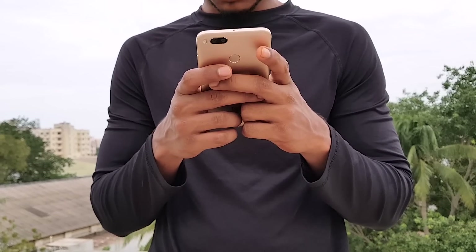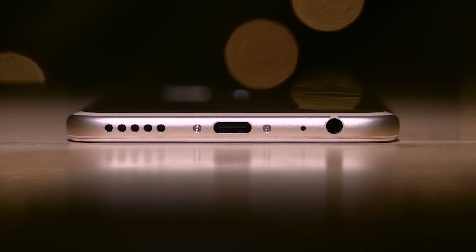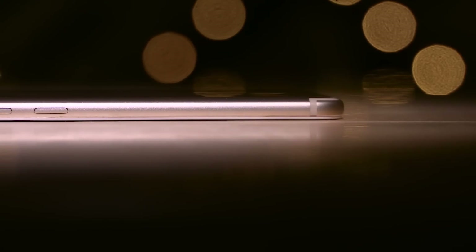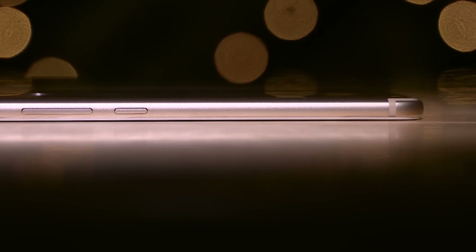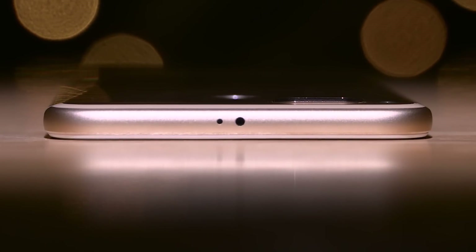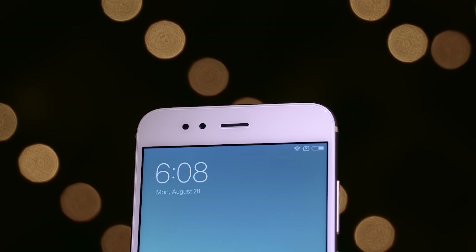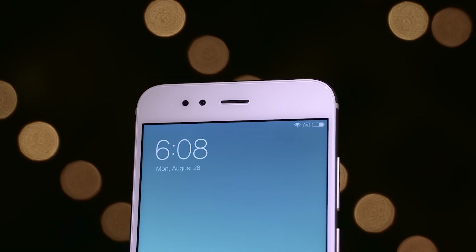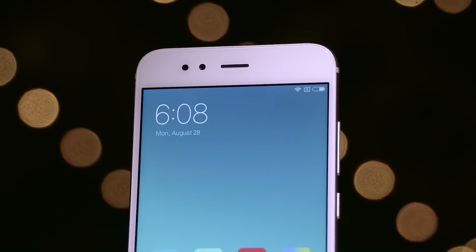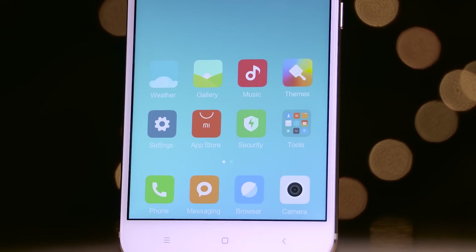Let's dive into the physical overview. Like the Mi 6, there's a 3.5mm headphone jack, along with a Type-C port at the bottom, flanked on either side by the primary microphone and speaker. The power button and volume rockers are on the right. A secondary noise-cancelling microphone and IR blaster are up top. To the left, there's a tray that can hold two SIM cards or a SIM and a microSD card. On the front, at the top, there's a notification LED, sensors, a 5-megapixel selfie camera, and the earpiece, followed by a 5.5-inch display. At the bottom are capacitive backlit keys.